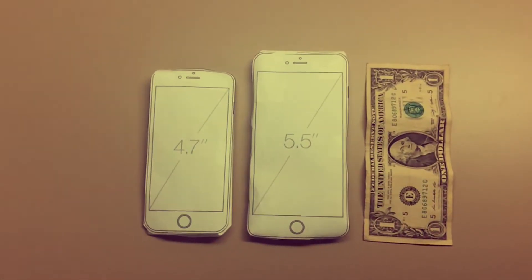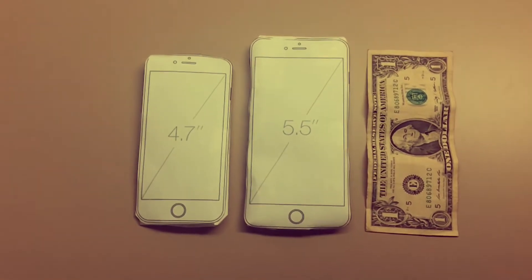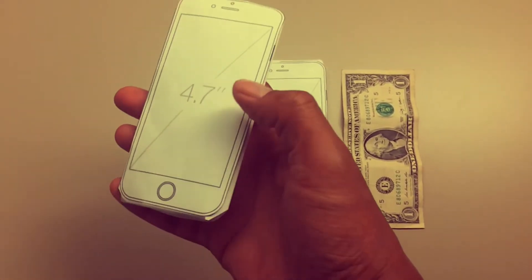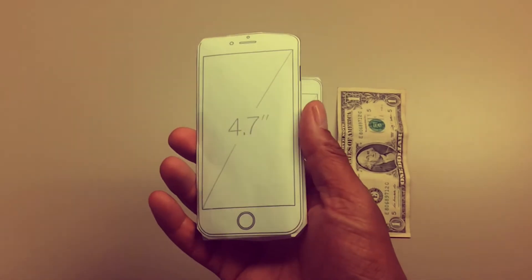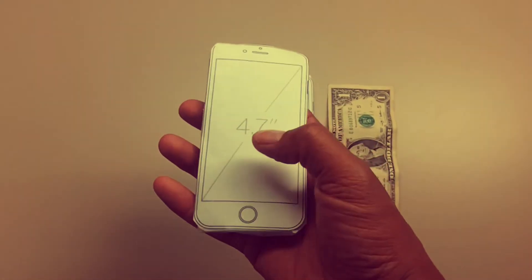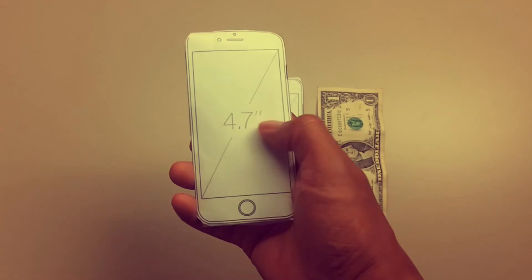Here is the iPhone 6 and 6 Plus compared to a dollar — it's not too big. The 4.7 inch looks good, you can still hold it in your hand, you can still do one-hand tasks if you got big hands.